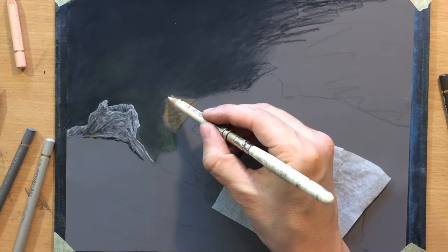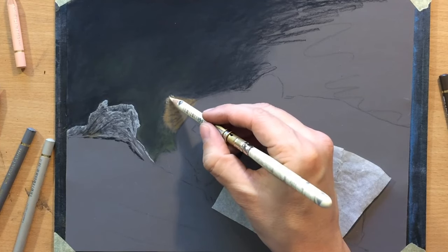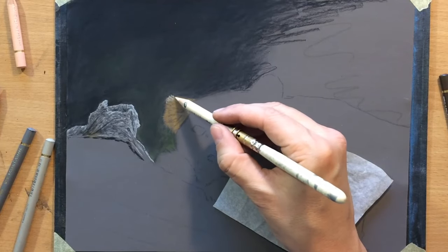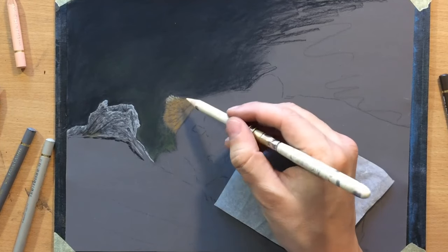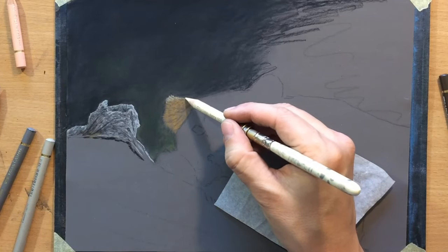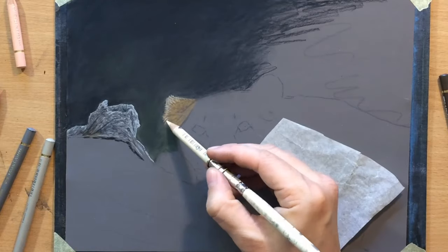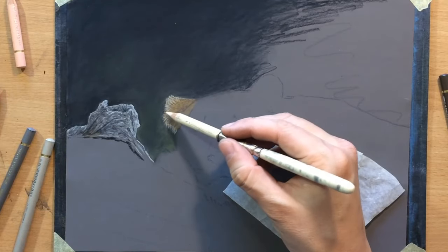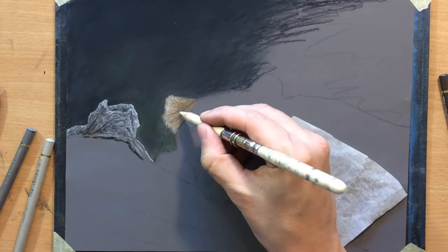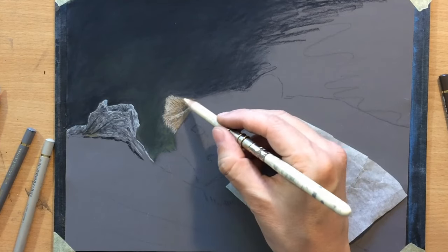Around the edges and at the top, I'm going to use a very light colored pencil, which is an ivory colored pencil. Ivory is very close to white — it's kind of like a yellowish white. I used another very light pencil on the tree there — that was the light warm gray. But I think the ivory is even lighter and it's kind of yellowish.